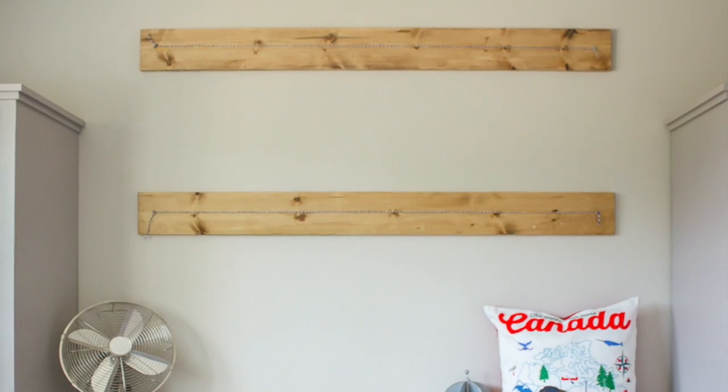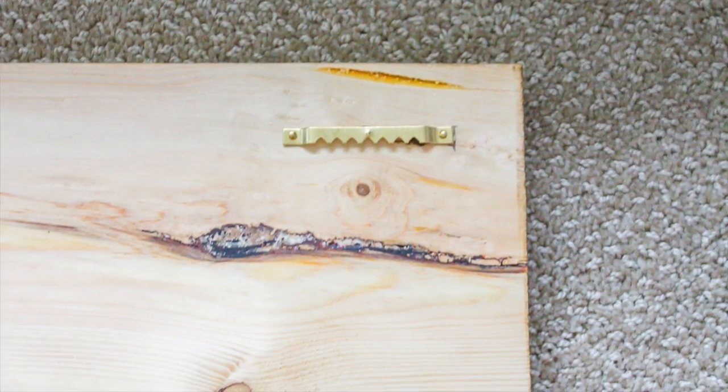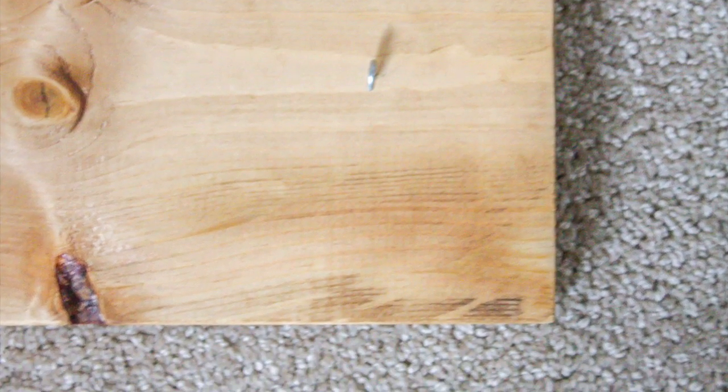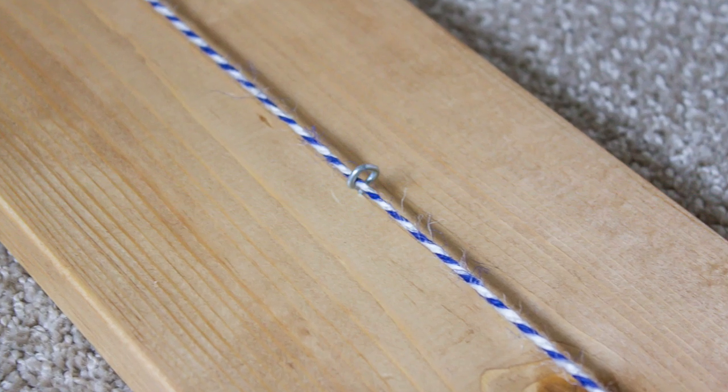After throwing a quick coat of stain on the front, I flipped it over and simply nailed in a picture hook to either end on the back. Then back on the front I screwed a little eye hook on either end and one in the middle to hold everything straight.